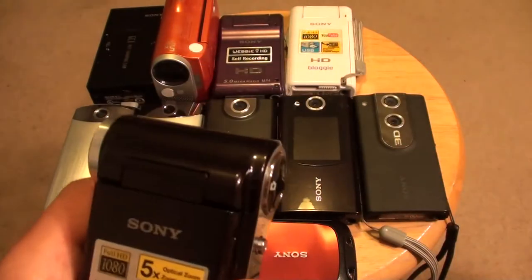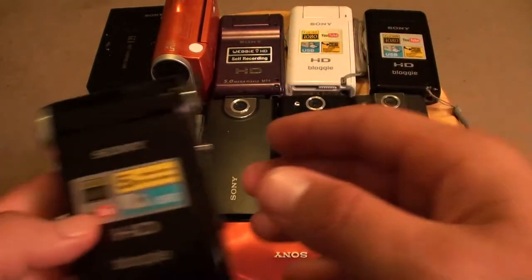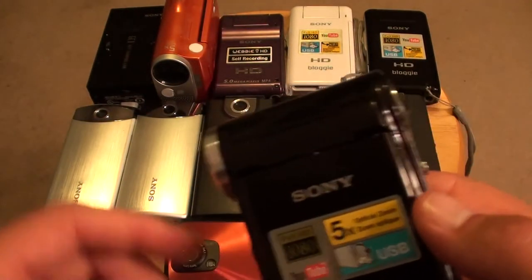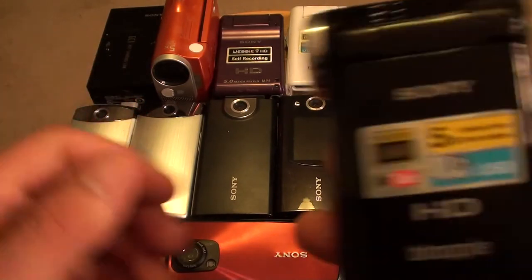The video looks orange right now because this thing is cheap. There's also a white one. As you can see, I have all the Bloggies — the only one I'm missing is a Sony Bloggy Live. This is a net-sharing cam from around 2007, but I put it in here because it is by Sony.